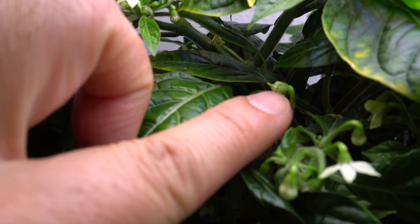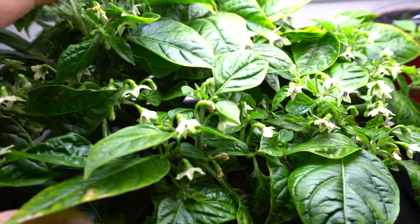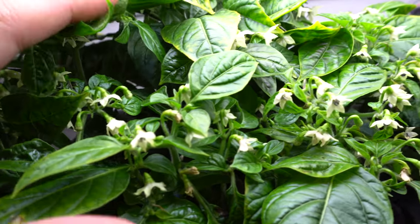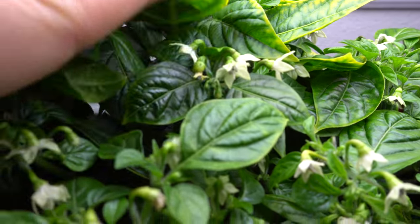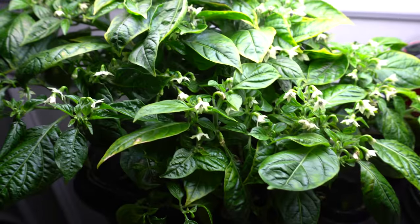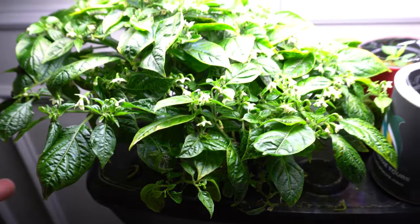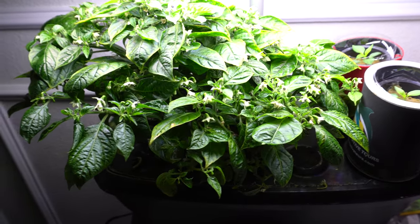There are actually already a few fruits on here. You see this one here? That's a fruit right there. If I lift up some of these, I may find some more — there's a fruit right there in that little area. So I'm going to get a ton of fruits for this, but the problem is I don't need this plant anymore, so I'm going to get rid of it. But before I do that, I thought I would show it to you.